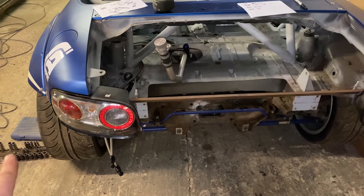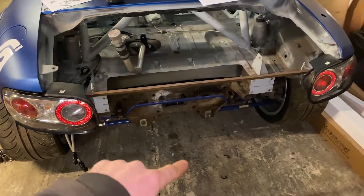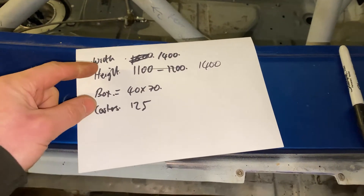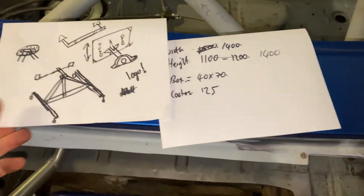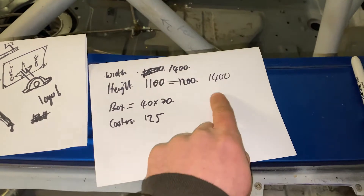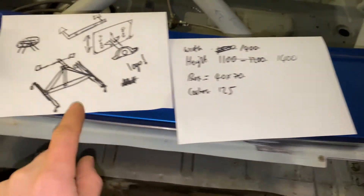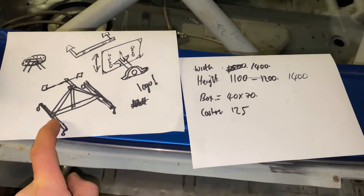I'm going to go for 1400mm, which will give me plenty of clearance — we won't be getting anywhere near it. So 1400mm from ground up to the pivot point will give me plenty of clearance around the car to spin it without a problem. What we've ended up with is a width of 1400mm for the actual unit, and it's 1400mm high as well. The other measurements are a 70 by 40 box section and the castors are 125mm.